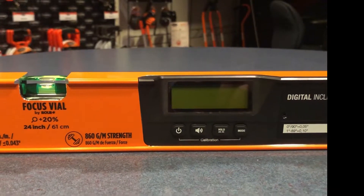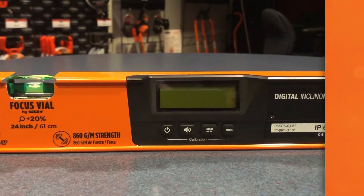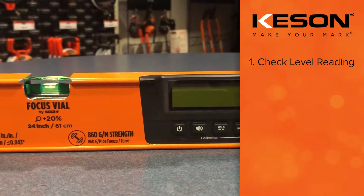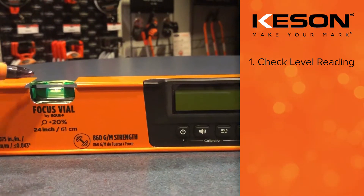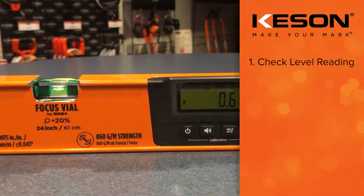We are going to talk about how to calibrate your digital level. First, find yourself a flat, smooth surface and place your vial down so that it is reading zero. The first thing to do is to check if your level is reading accurately.